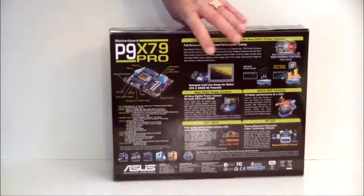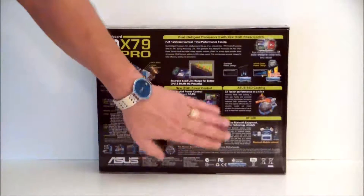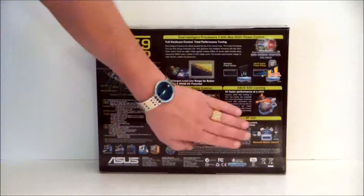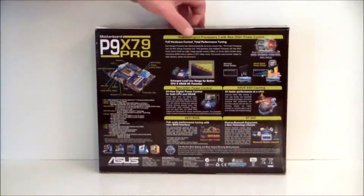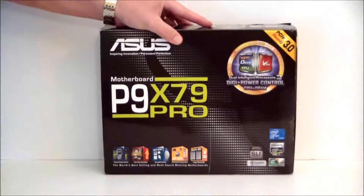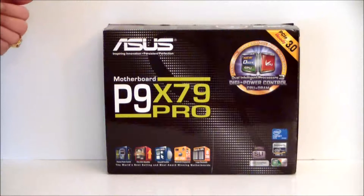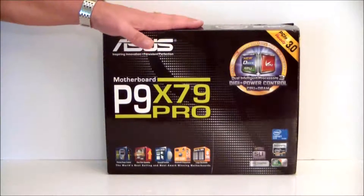If we turn to the back of the box, we can take a look at some of the features that Asus has to offer: SSD caching, the Digi Plus power control, UEFI BIOS, and Bluetooth to go. One thing about this board is that it is PCIe 3.0 ready, which means when the new generation of video cards comes out, it will be ready for that — and it's probably going to be enabled with a BIOS flash.